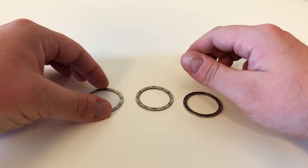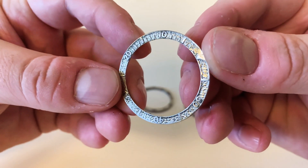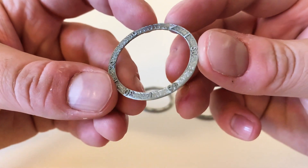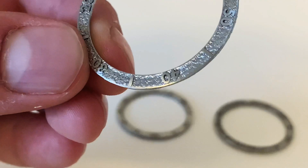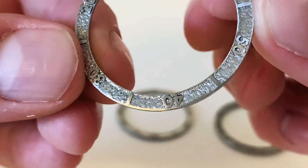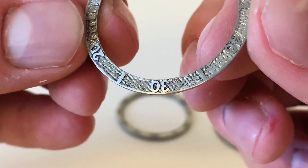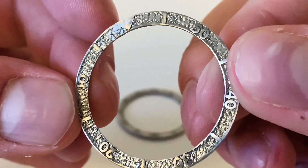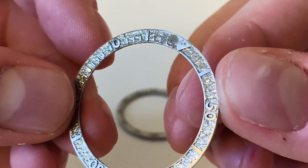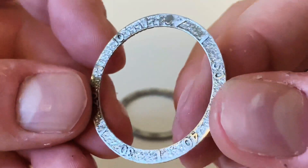Here we have the 3D printed bezel inserts. This first one is the version one design — it's got the extruded markers and it's a countdown bezel. You can see it has a really quite rough finish. I polished the numbers on this, however in my original design I didn't extrude the numbers far enough up, so when I polished them there wasn't a good amount of contrast. I also found that this material polishes and sands down quite easily, so when I tried a Dremel tool I took way too much off. That was the first attempt, but I learned the limitations of this process.